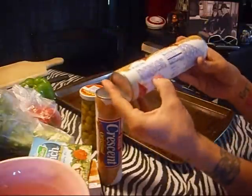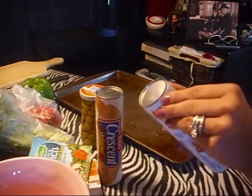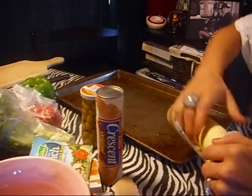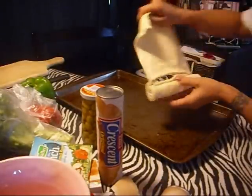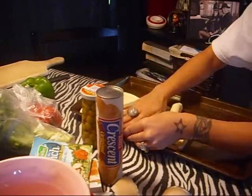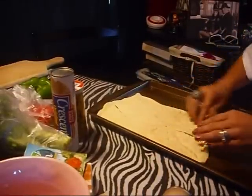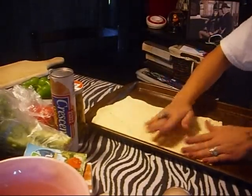Okay, so we're going to take the crescent rolls. You're going to want to read the back and preheat your oven to 375, which is what mine calls for — I have mine preheating. You're going to open this, pull it back. I'm not like a professional cook, I just do this for fun. You're going to lay it down on your cookie sheet and piece the parts together so you're making like a pizza crust. Pinch it off so when you bake it, it goes together. Flatten it out a little bit.